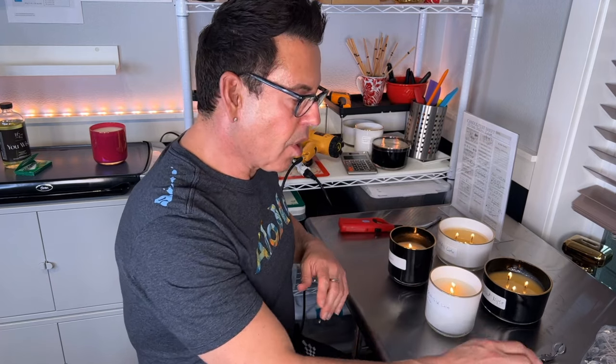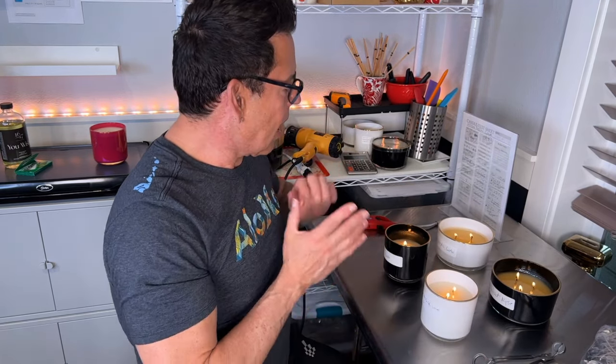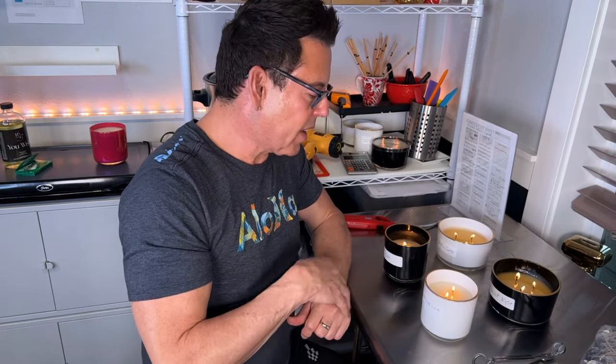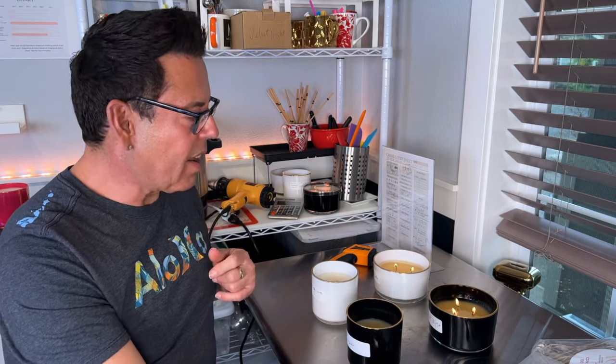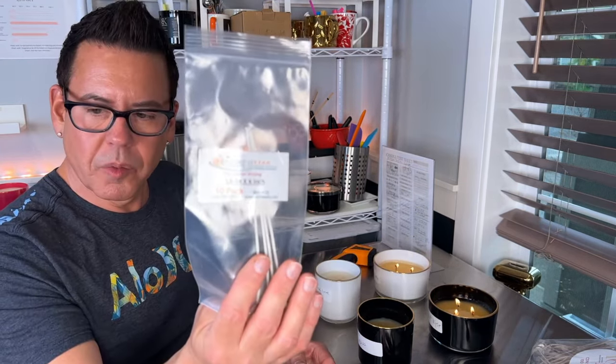I'm looking at this beautiful flame — it's already open wide. I'm going to keep burning and looking for a complete melt pool. The balls in the back I'm going to power burn until later in the afternoon. I put CDN number three back in the cylinders, and after one hour I had an almost complete melt pool. So I decided to switch and now I'm trying a double LX14.